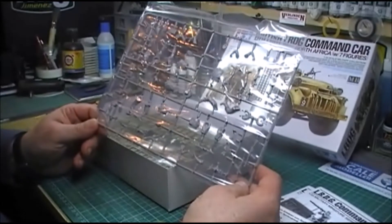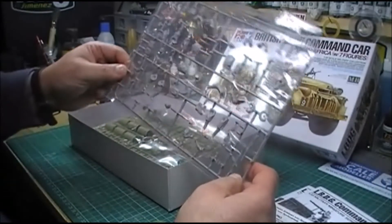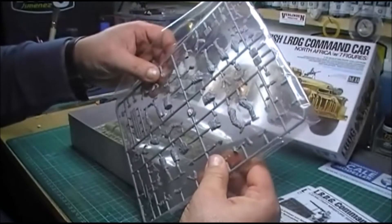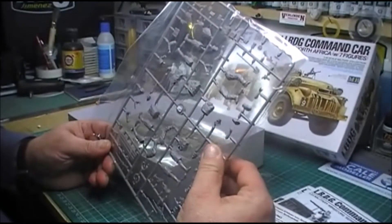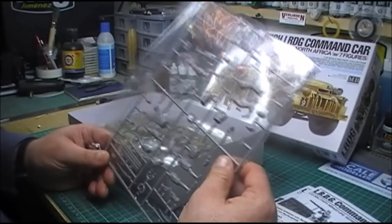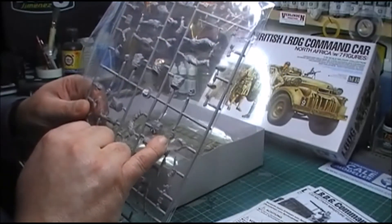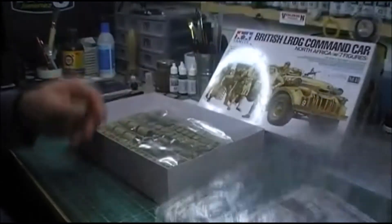There you go with your Masterbox figures and a little bit of equipment. As I find with most Masterbox figures, they're quite crisp and sharp. Nice beard details on the figures. So yeah, that's the figures.